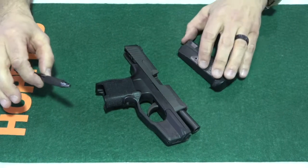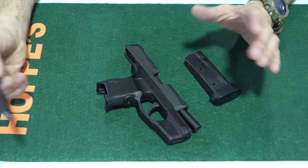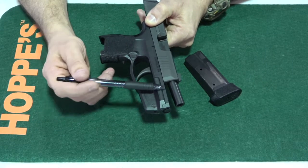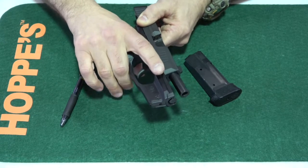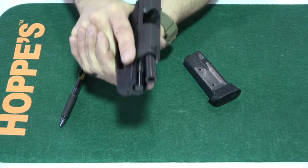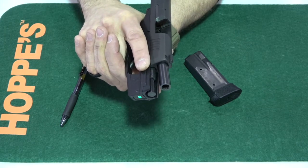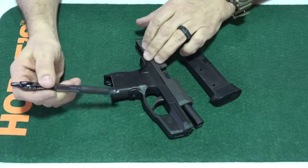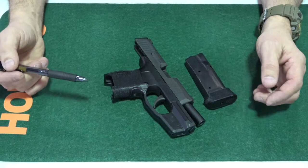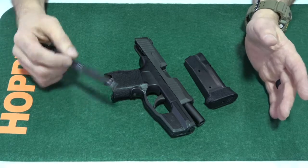There are three actual differences between the Lima and the Crimson Trace. First, at the part where it attaches to the rail of the gun, the Crimson Trace is way bulkier. Second, the pressure switch is bigger on the Crimson Trace, making it easier to accidentally activate — you don't really have to grip it as hard. I like that with the Lima you can hold the gun without the laser on and just add a slight extra squeeze to turn it on. Third, one thing the Crimson Trace does have that the Lima does not is an actual on/off switch.